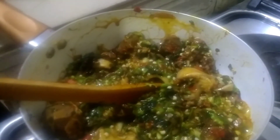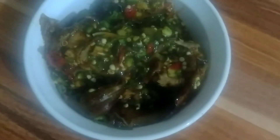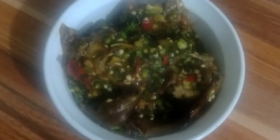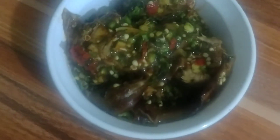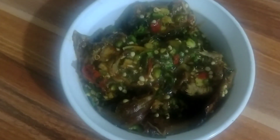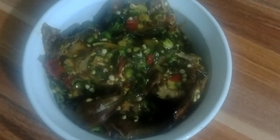Thank you so much guys for watching. My fresh okra is ready. Thank you so much for subscribing to my channel, for liking my video, and for watching my video. Please don't forget to like and subscribe to Kim Love Kitchen. Bye!